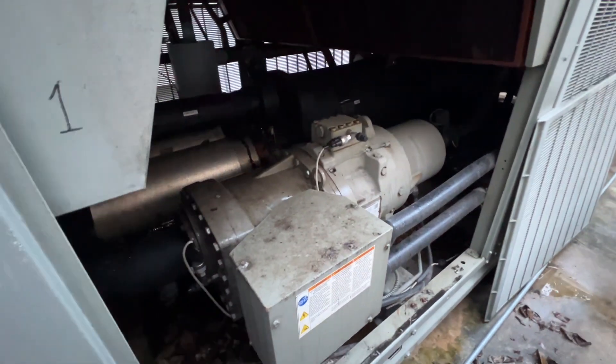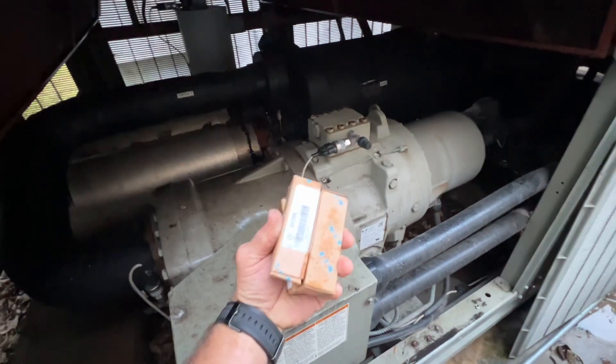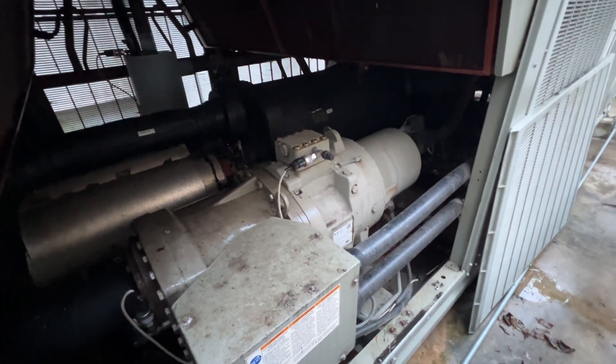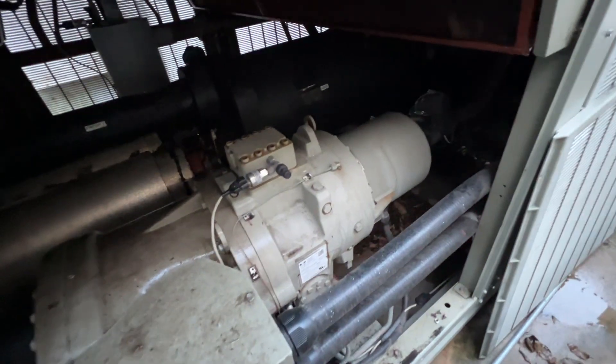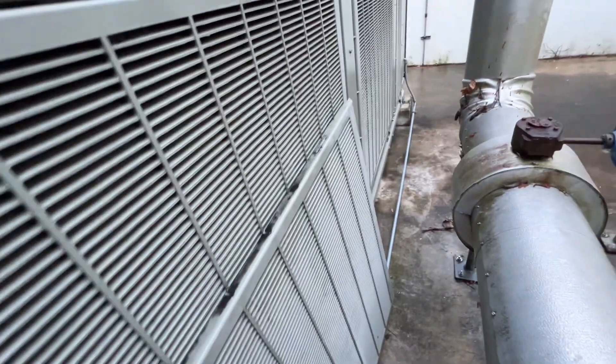Alright, welcome back. As promised, I'm going to install these fuses for our circuit. One compressor — this is circuit two still operating. This is the RTAE AFD3 stealth chiller.